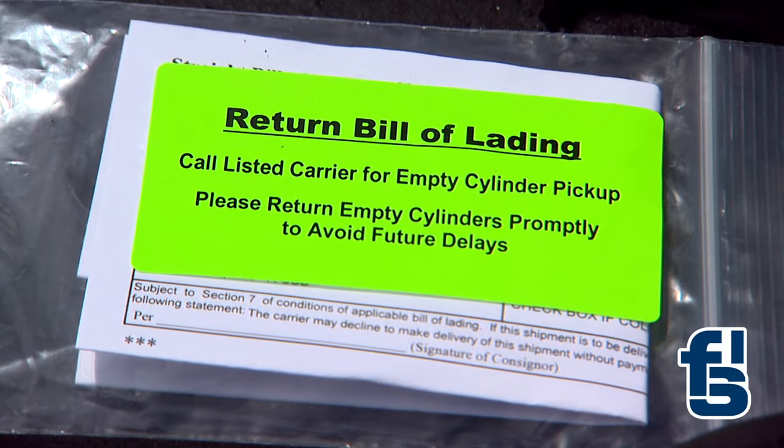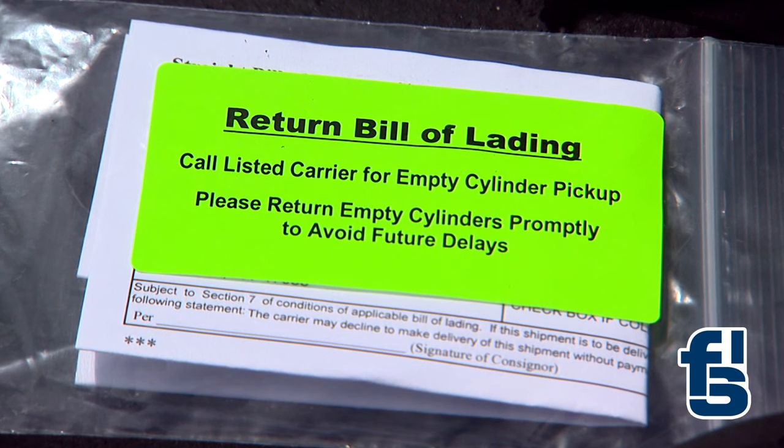For your convenience, FSI includes a return bill of lading with each shipment. Look for a neon green sticker affixed to the cylinder for the appropriate return documentation.